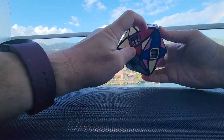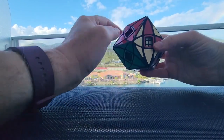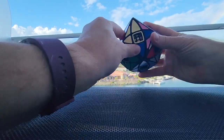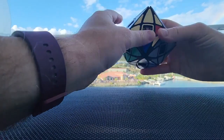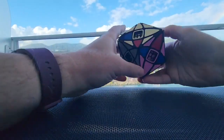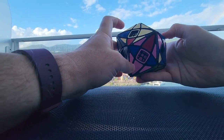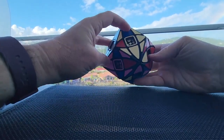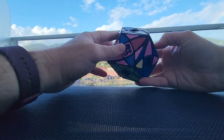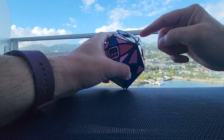Now that I've got this in, I can move this up to here by pairing these three. This needs to come up to here, so we're going to go down, down, up, up. This is in, and I like the fact that this pink one is in, but this needs to come up to here, and I'm not going to be able to do that without taking these out, so I'm going to have to do some algorithms.